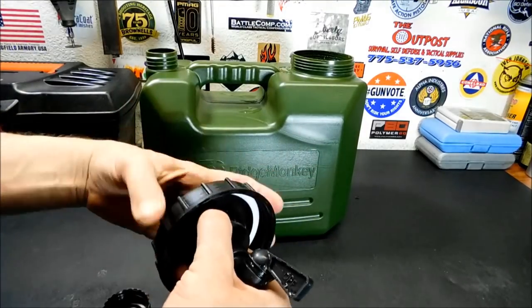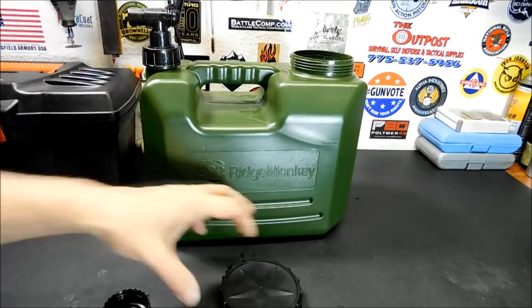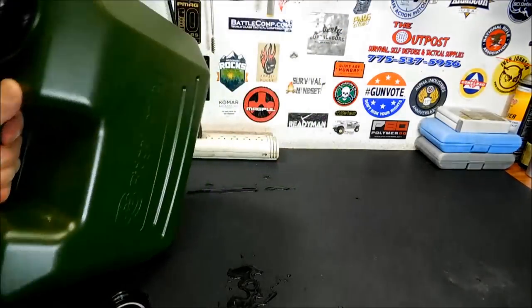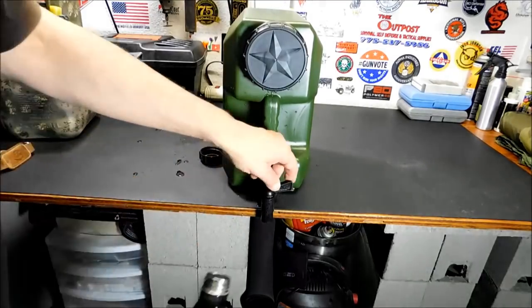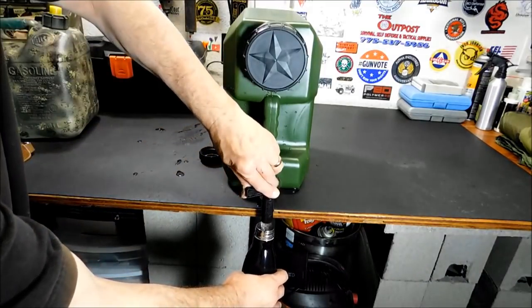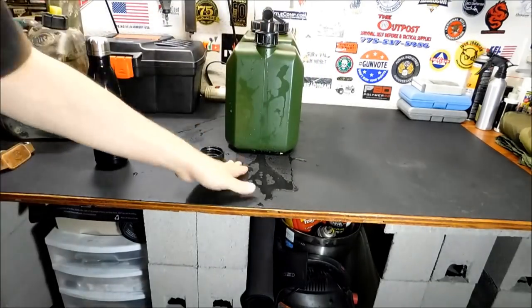You unscrew the spigot and screw it on here, get that nice and tight, and put the container back up like that. So this is how it works: you just turn it on — and there you go. I'm spilling some on purpose so you can see the water flow. Then you turn it back off. Doesn't leak, doesn't have any issues. Really, really nice. I did spill a ton of water when I was opening it up.